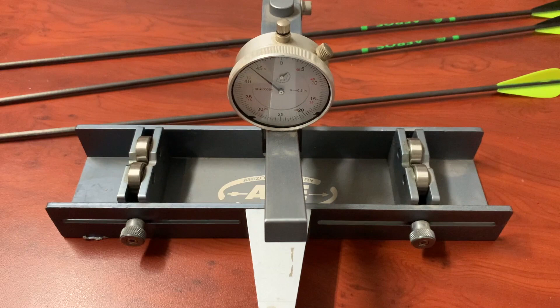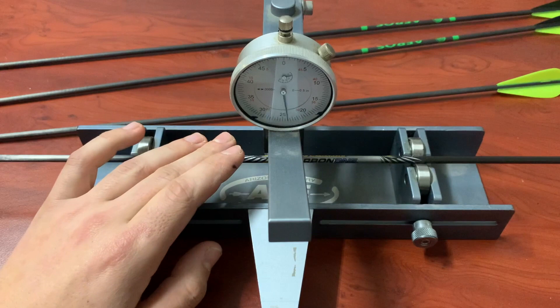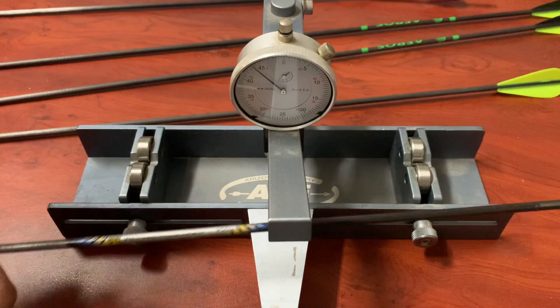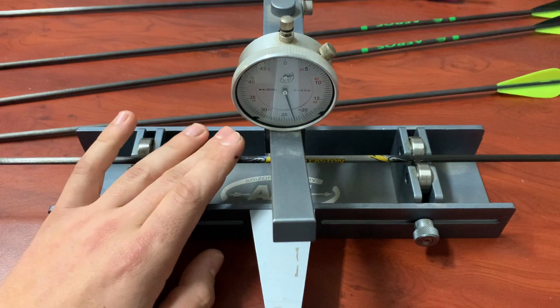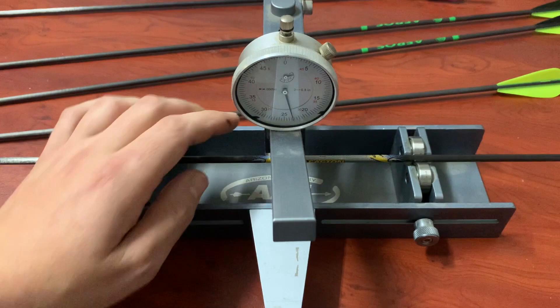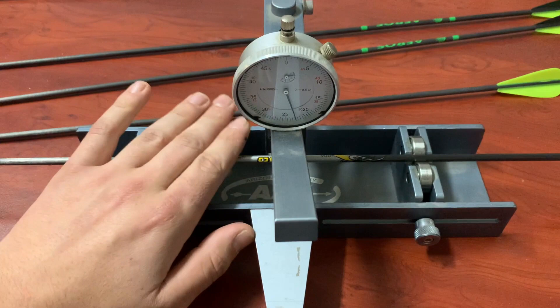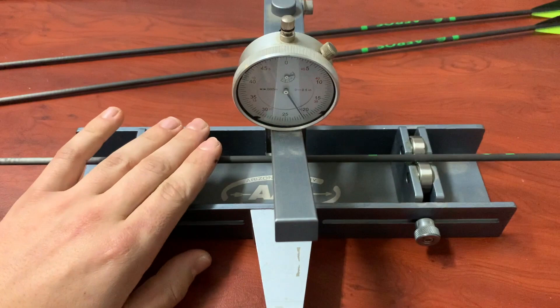Now we're going to look at the straightness of the Carbon Ones versus the Eros arrows. I've got three Carbon Ones here — they go onto the straightness tester, and as I spin that you can see how the dial moves as we work around the arrow. Carbon Ones are advertised as having 3000 straightness whereas Eros are 6000 straightness, so we should expect to see essentially double the movement with the Eros. You can tell the Carbon Ones are pretty good — even if you put a top-of-the-line target arrow in here you're still going to get some movement; there's always going to be a little bit.